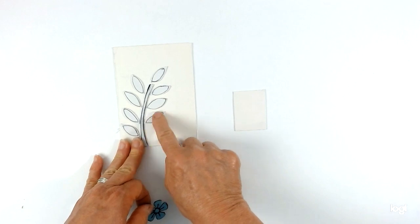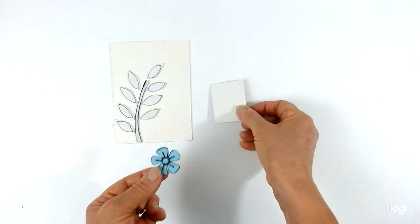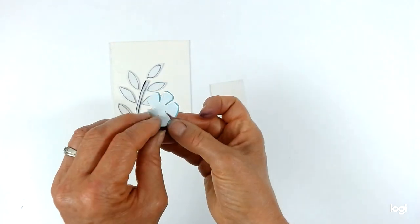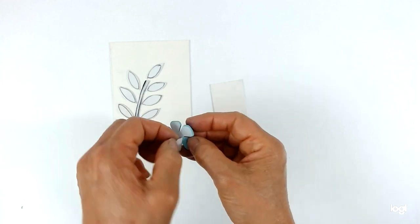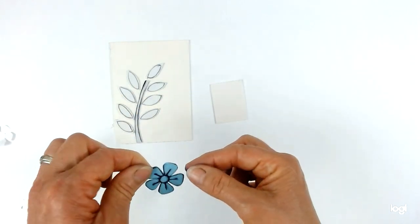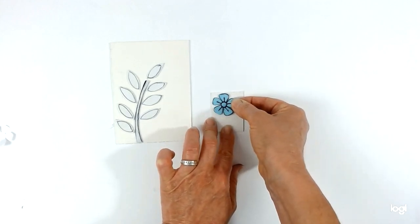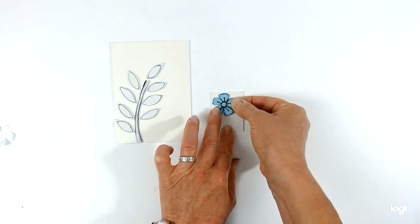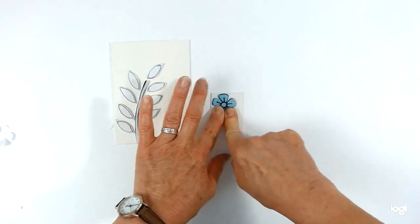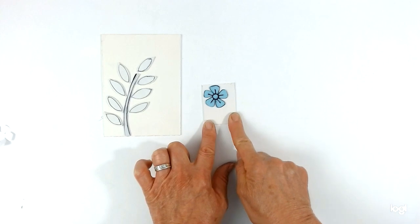I've taken the double-sided tape off and stuck the stem and leaves on here, pressing firmly. Now for this flower — I haven't taken the double-sided tape off yet just to show you — all you do is literally peel it away because it's got sticky backing. Then place it on, deciding if there's a top or bottom, and try to place it fairly near the edge of your card. Press firmly, making sure you don't get your nails in the way as they can leave marks.